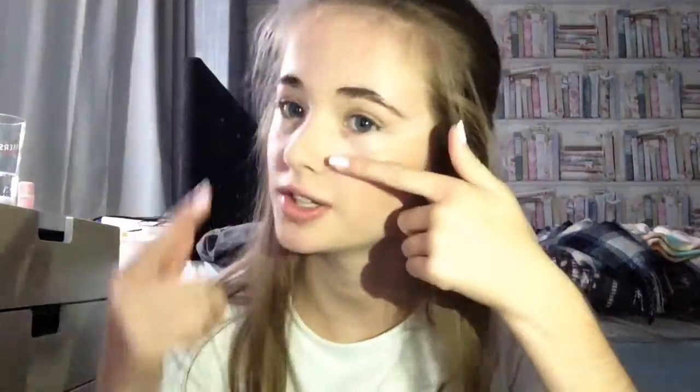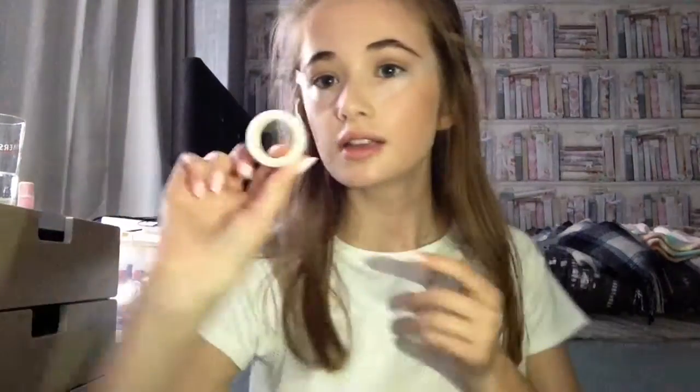I'm using this brush from Paramount — the bigger end — just getting some product and going in the crease. Also, I've just put some Sellotape on my eyes — it may look weird but when you take it off after your eyeshadow it's going to look amazing. It basically gives you a nice sharp line.